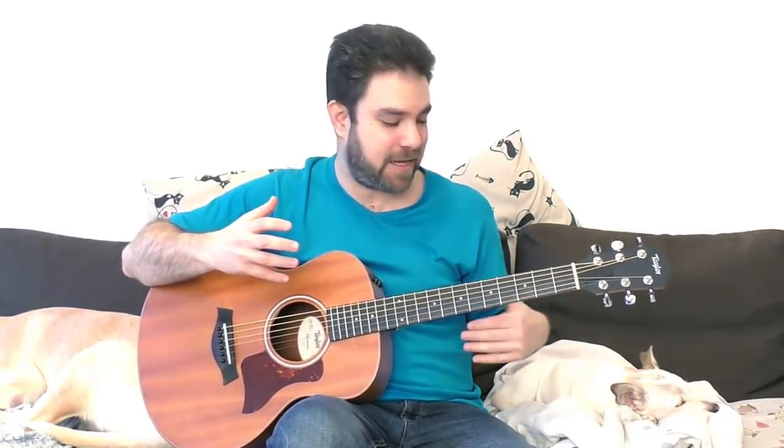Up till now we've discussed the scale options — we've discussed the D major scale, we've discussed the D minor scale — and we've discussed how the D chord changes with different bass notes.